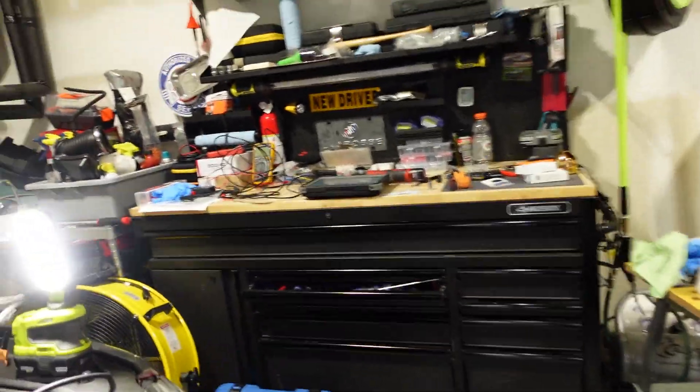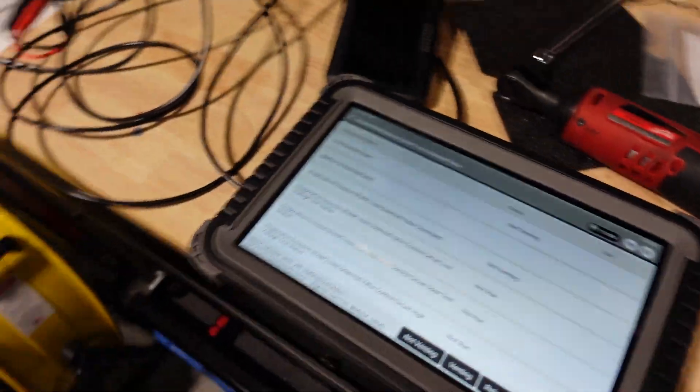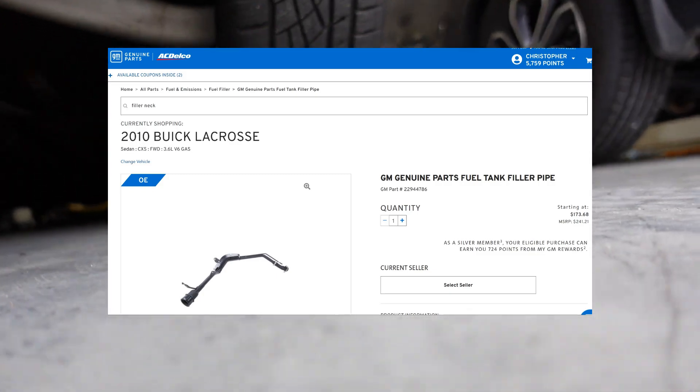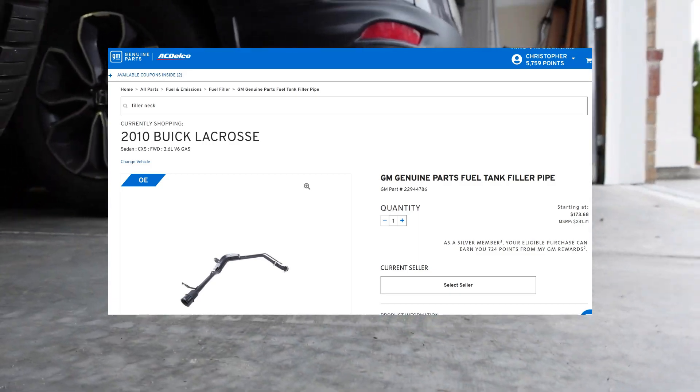Let me go tell it to stop venting first, just to make sure there's no issue with that. So let's say 'not venting.' Let's go back under here. If I have to change this filler neck out — I've priced it and believe it or not, for this car it is way more expensive than for my 2017. They're terribly pricey, but if I have to change it, I have to.